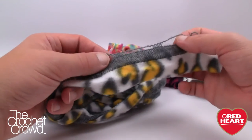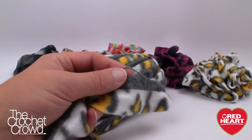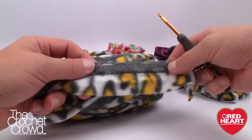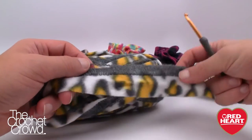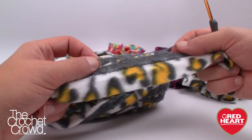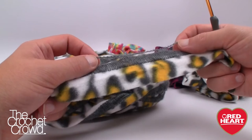Let's begin. I'm going to grab a size G, 4.5mm crochet hook, and we're just needing one ball to make four scrunchies. I'm only going to show you how to do one scrunchie on camera today, and I'm going to give you some information right now to help you get the right size right away.